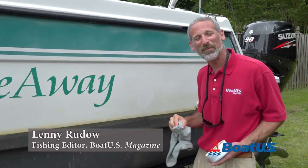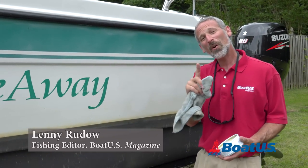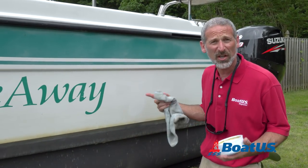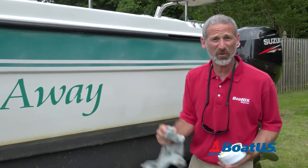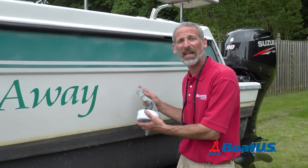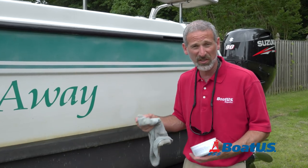Hey there, folks. Lenny Rudow here for BoatUS Magazine. Hopefully you've seen our video on trailer checks — things you need to check for on your boat before you go trailering. Well, today we're going to talk about the things that you need to check every 50 hours, in addition to the checks you do each and every time.